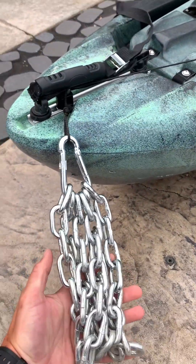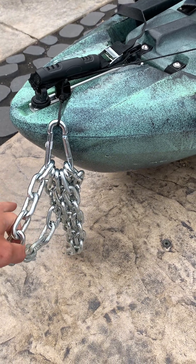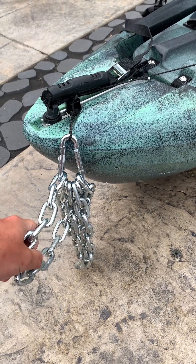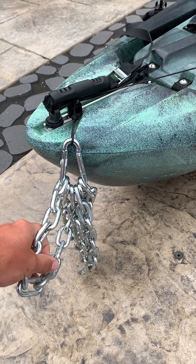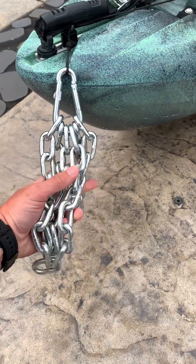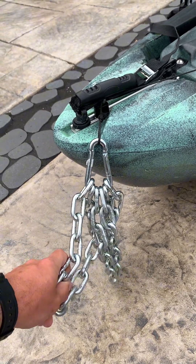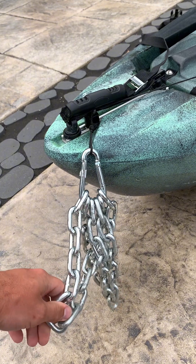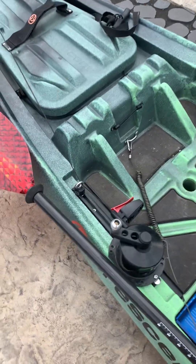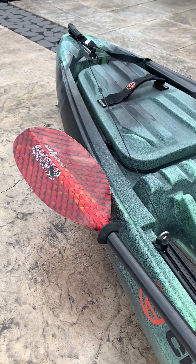I went down to my local hardware store and picked up some chain — I got three and a half feet, which equals about three and a half pounds. It holds me in position really well in the current. I have that connected to an anchor wizard, so it's really easy to just drop into place and crank it back up.